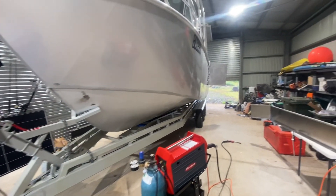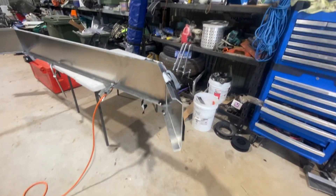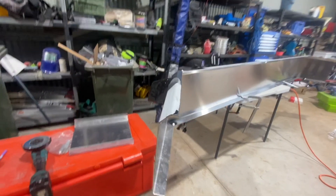There we go, the big girl's in the shed. Making up some guards for her now. Sundown Engineering went in and bent up the guards, so they're going to look schmick — nice angles.